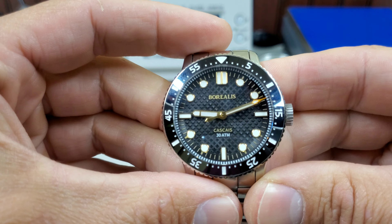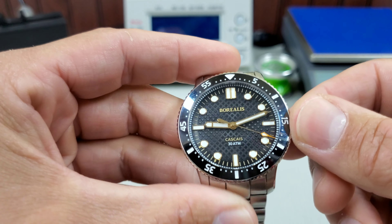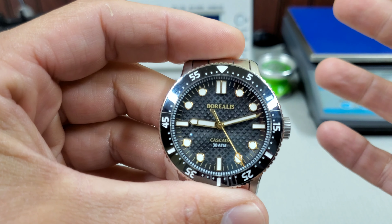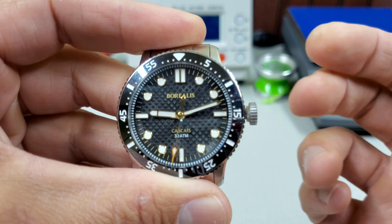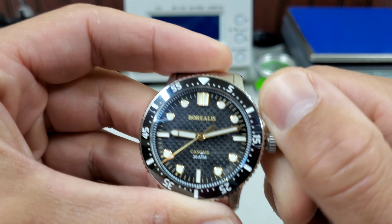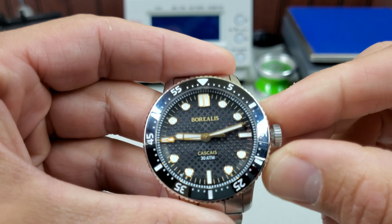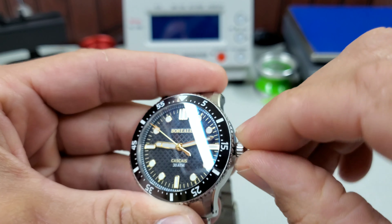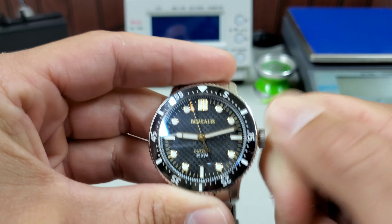The dial is pretty basic affair — almost Submariner-ish, just with a double index at 12 o'clock. The handset I like as well. Nothing too crazy, but very legible. The crown is easy to manipulate, and you can hear that almost audible pop when it comes on thread. The wind is great. Typical Miyota — it's a little gritty, but that has nothing to do with Borealis; that's just the movement. It does stop well in each position, though there might be one too many positions. No problems getting it to re-thread — didn't even really require having to back-spin it at all. It just grabs right on.